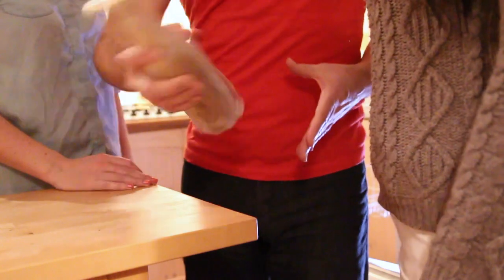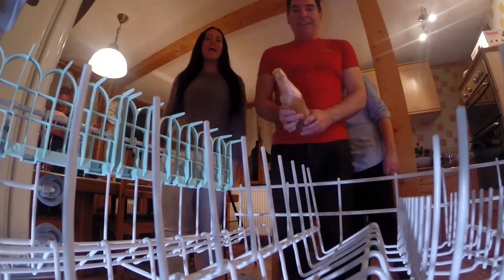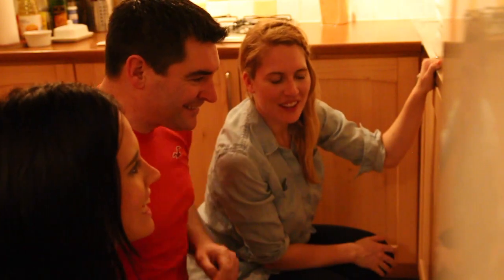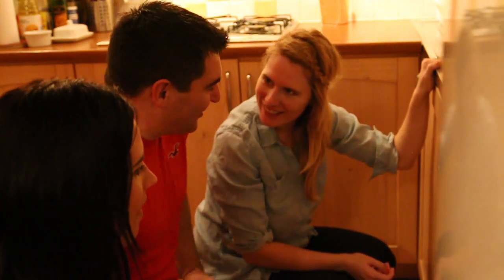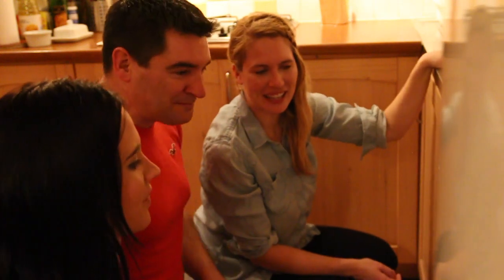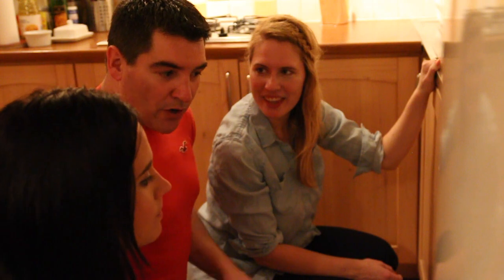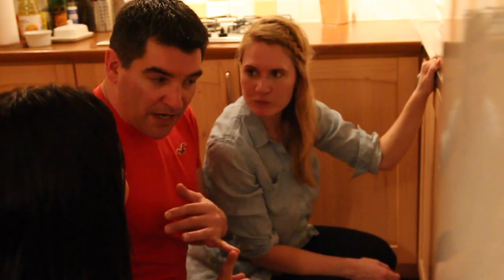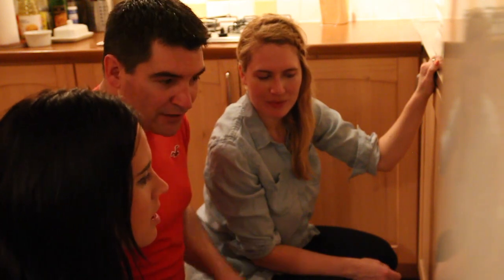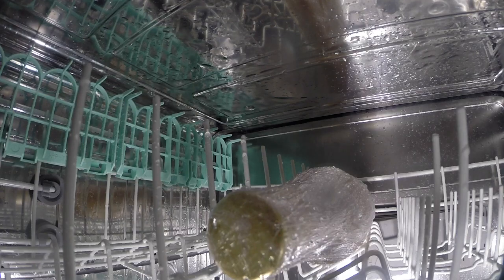So now we're just going to give it a little shake — shake it, shake it — and we're going to put it into the dishwasher. Do we need detergent? No, we do not need detergent. Nothing in there is dirty. We're just running it. It needs to go on a hot wash — so that's either 65 or 70 degrees, depending on what your dishwasher will do. This one's got 65, so we're going to run a regular wash cycle.